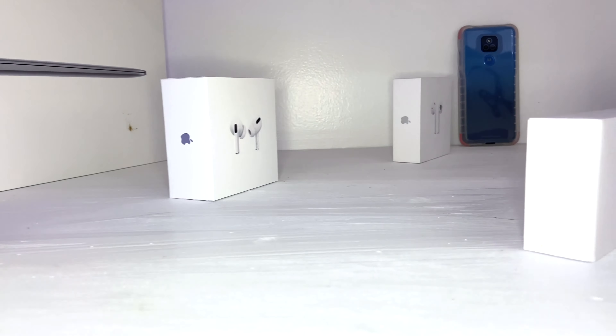It comes in three different colors: clear, which is the one we have here, pink, and also smoke — in case you want that clear look but just with a bit of a blacked-out smoky finish.